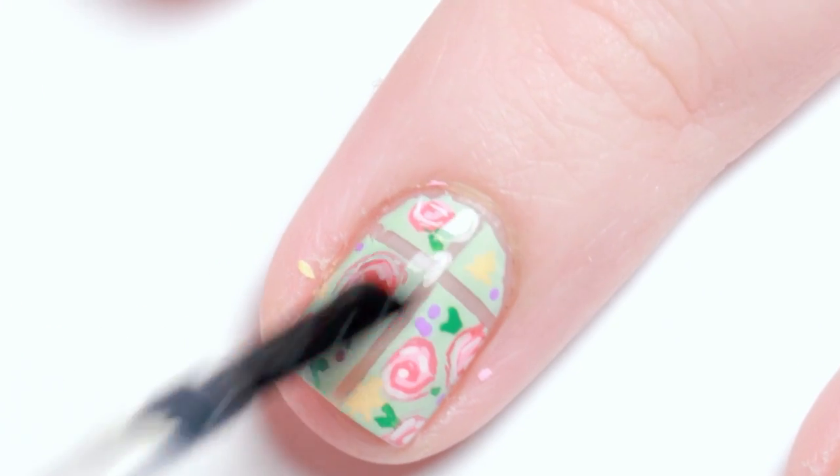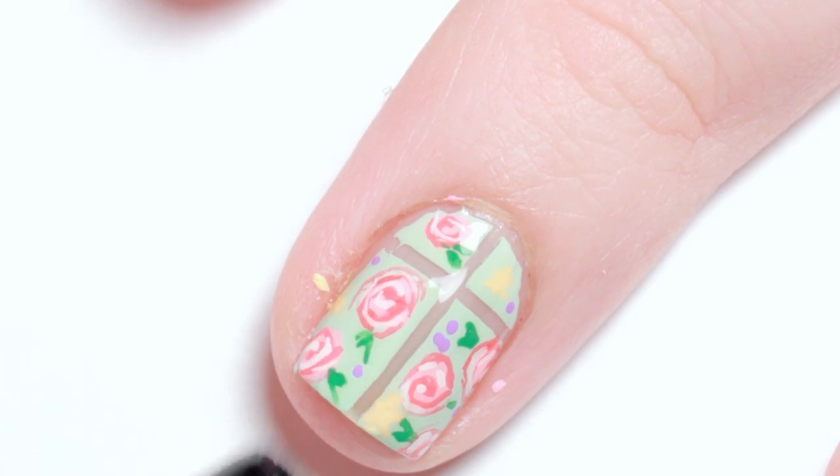Give your design some time to dry, then apply your favorite top coat and, if you'd like, some rhinestones.